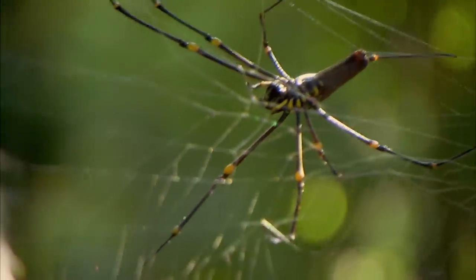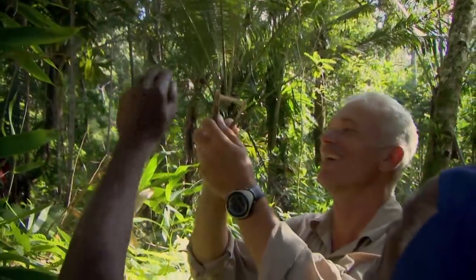This spider — he bite? Yes. This technique uses no hook. Instead, we're collecting a spider's web.